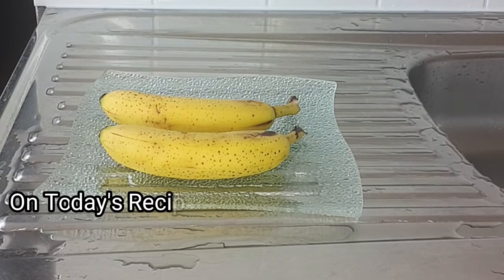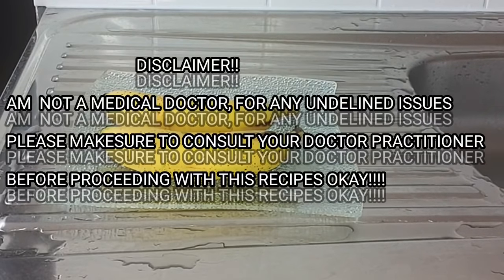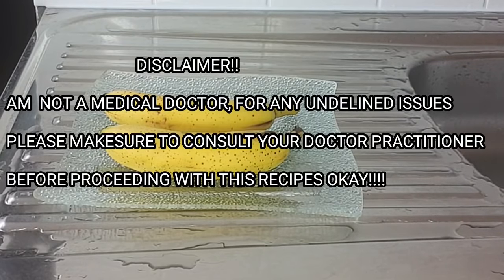Before proceeding with this recipe, a quick disclaimer: I'm not a medical doctor, so for any underlying health issues, please make sure to consult your doctor or practitioner before proceeding.